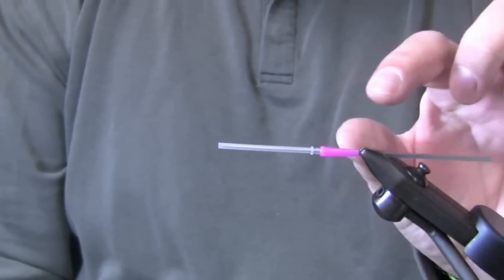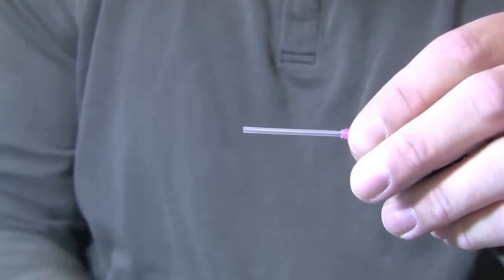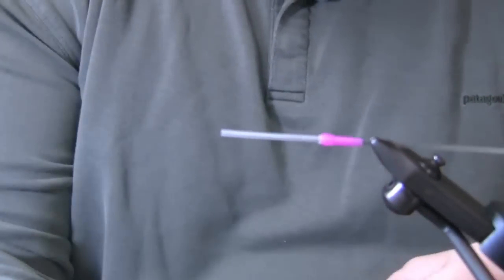I put the hook guide on first — that's going to hold my hook. It's a tapered silicone piece which acts as our junction tube. It comes in seven different colors and three different sizes. This is the largest size for steelhead flies.